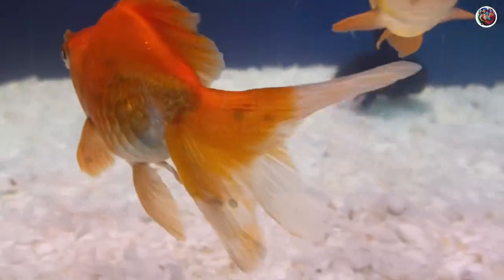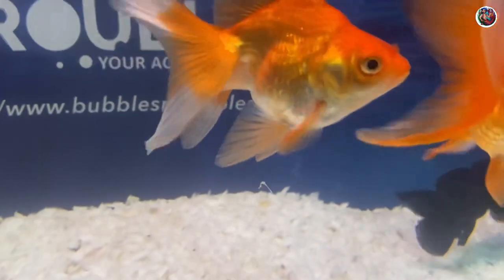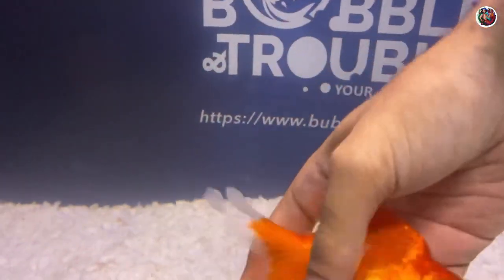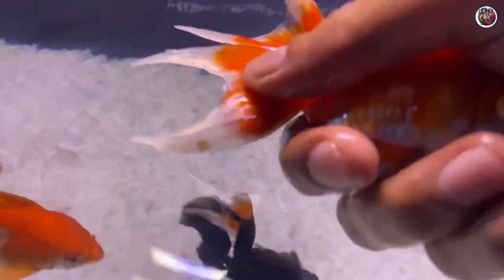Even though these fish are imported, they have come in heavily infested with fish lice. You can see on your screen how an infested fish looks. I'm going to catch one of them right now and show you how lice looks up close, so you get a fair idea.